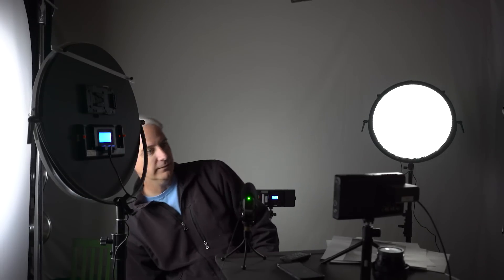Behind me you can see there's another iLED light, but a smaller rectangular one. I don't have a gray backdrop like he does — I have a white one — so I just turned the light down as much as I could.